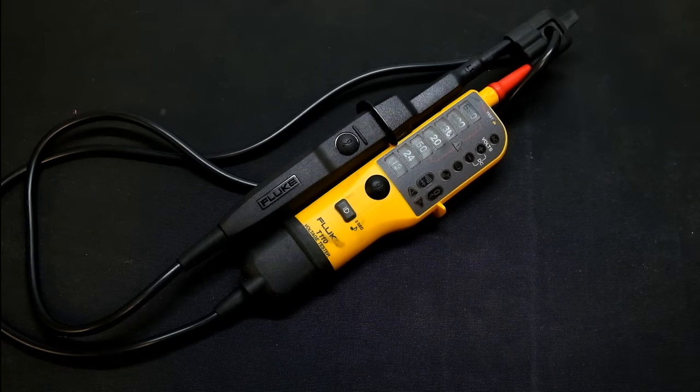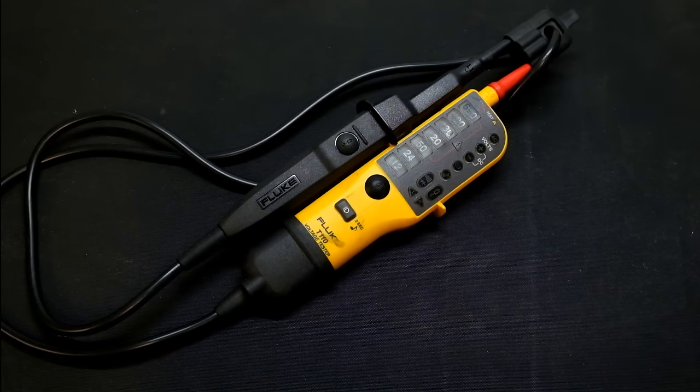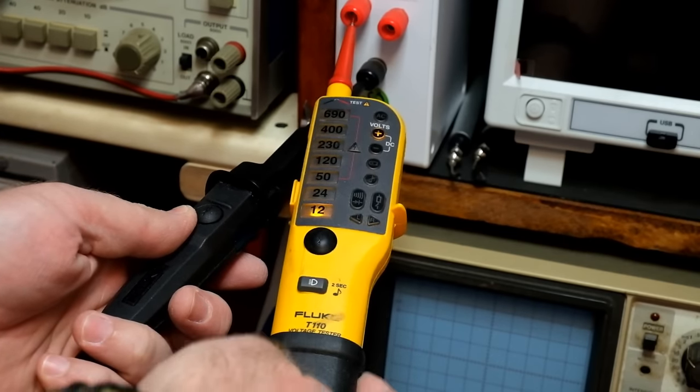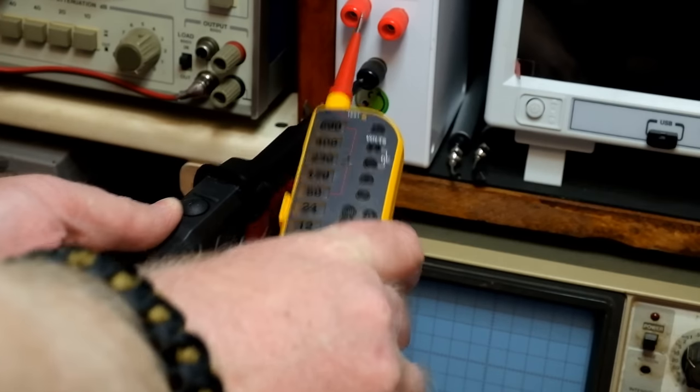It also has a built-in torch, which is quite nice. These little units really have an advantage for an electrician going in to see an installation. I'm going to go through some basic use-case samples so you can see how it works and what sort of display it gives off. Here is use scenario one: we've got a 12-volt DC power supply.